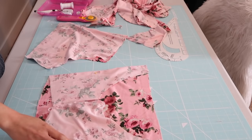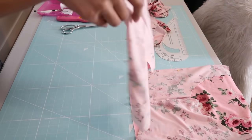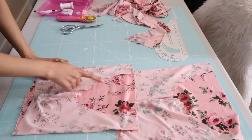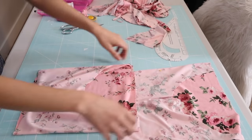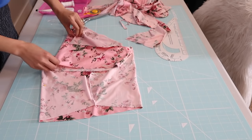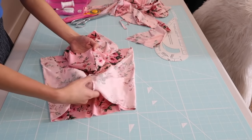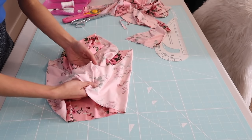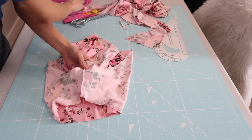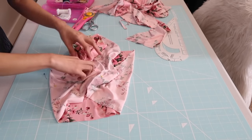Open it up like this, making sure that the inseams are at the center so I can easily match the crotch seams. I'm going to insert this piece right here inside the leg hole of the other panel and I'm going to match the inseams. Be sure that the right sides are facing, and then I'm going to pin it to secure.